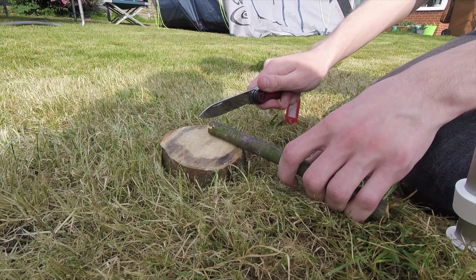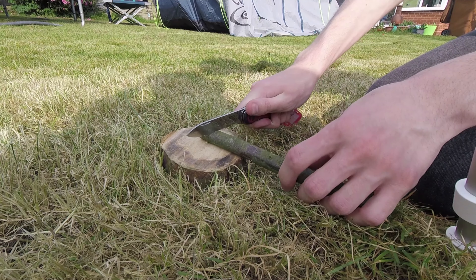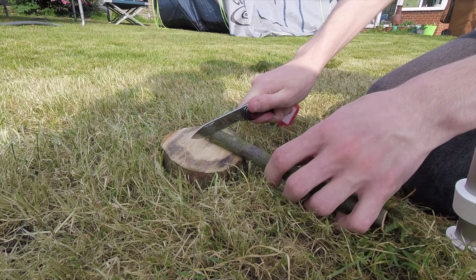To start, all you need is a stick about a centimetre in diameter and long and straight. I'm going to start by scoring the bark all the way around, a couple of centimetres from the end.